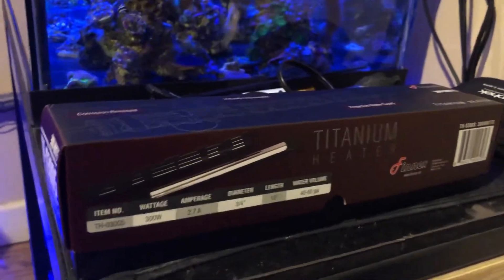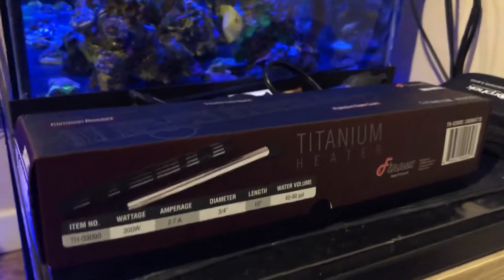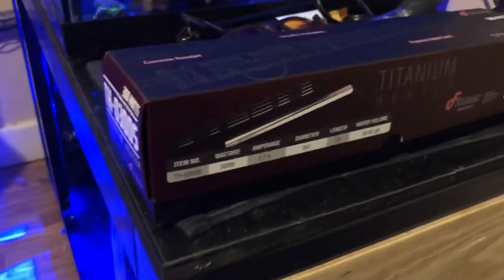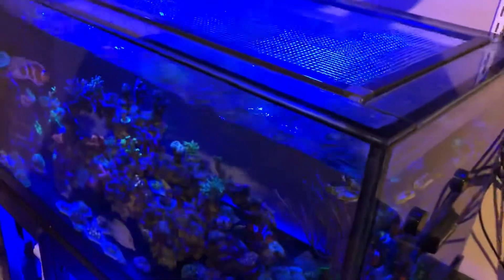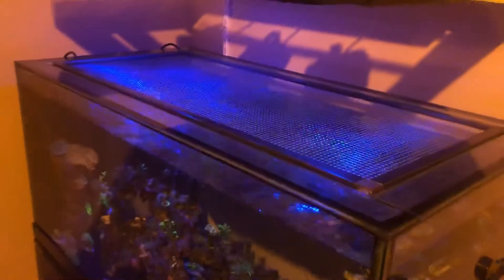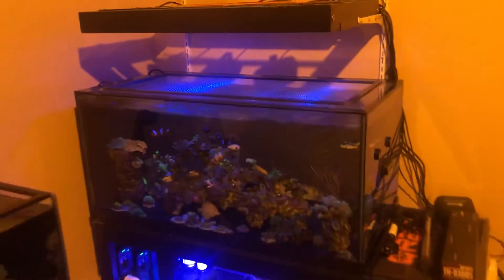I'm not gonna connect it yet — I'll probably do it Saturday on the live stream, because I'm gonna be cleaning the skimmer and the reactor. I'll take advantage of that to set up the heater too. Also, just to take the time now to show you guys something I did to the tank: I finally upgraded my mesh screen top. The DIY one — before I had two pieces, and now I finally got one full piece.